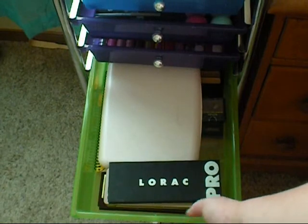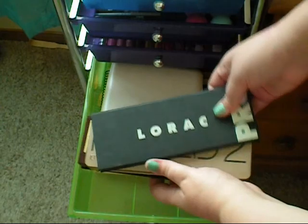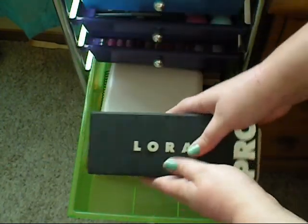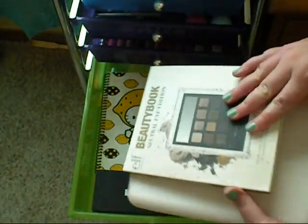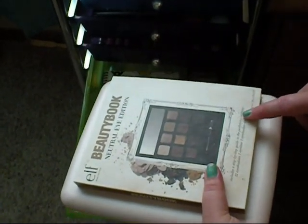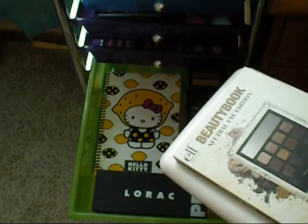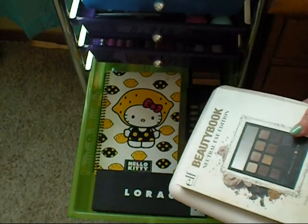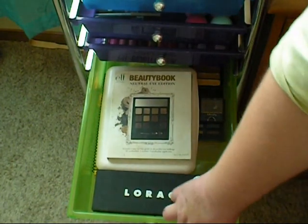The next drawer is all my bigger palettes. I have my Lorac Pro palette, my Naked 2 palette, and my Naked 1 palette. Then I have a Mary Kay palette, an e.l.f. beauty book, and this Naked palette kind of dupe. I also have a notebook in here where I write YouTube stuff — video ideas and things for my partnership.